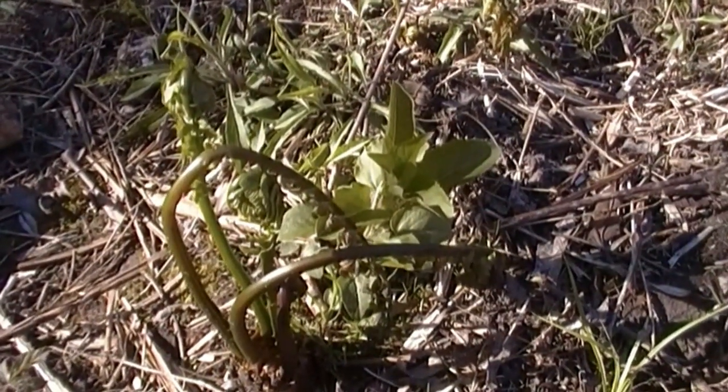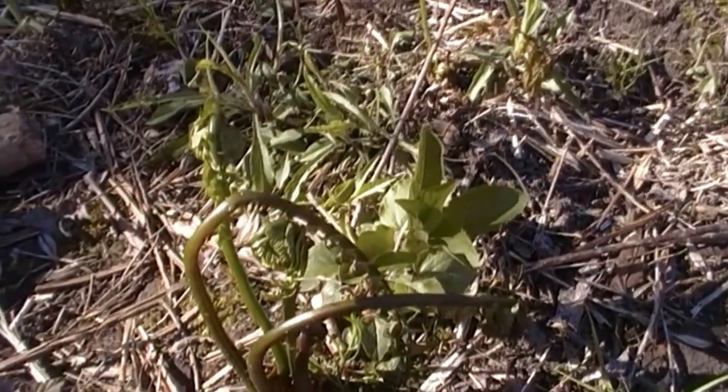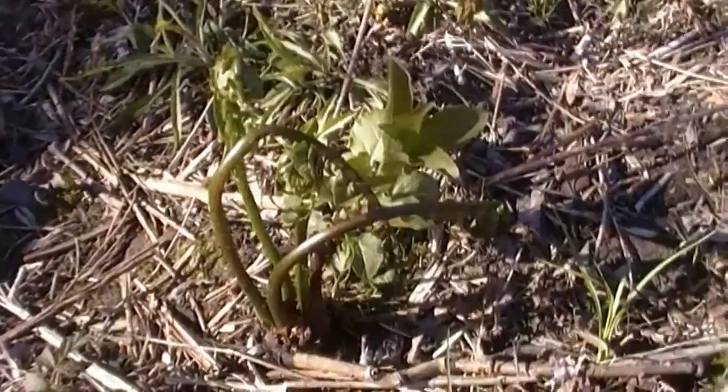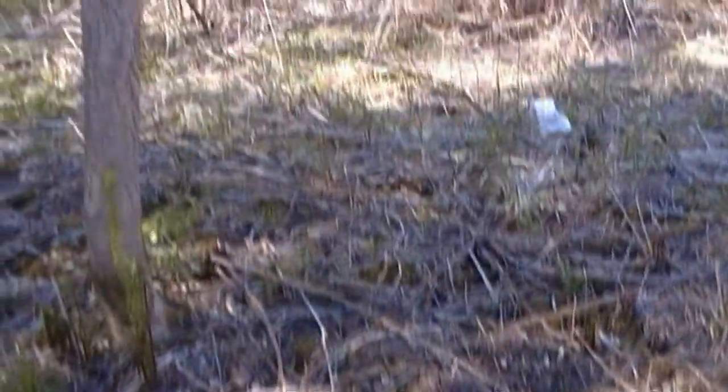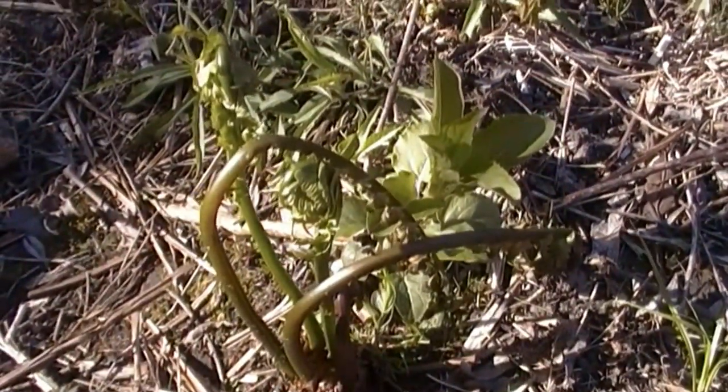Guys, this is one of my favorite urban edibles — it's also a wild edible. It's called a fiddlehead. It comes up in early spring. You can see things haven't gone completely green around here, just in the ravine behind my house. This is what a fern looks like before it sprouts forth and looks like this.